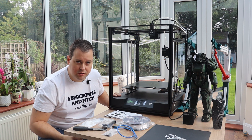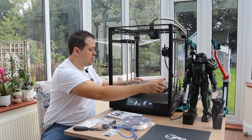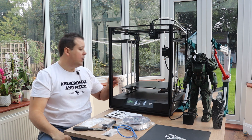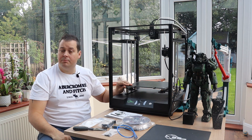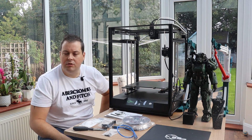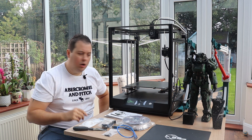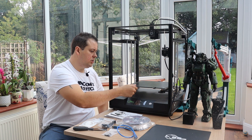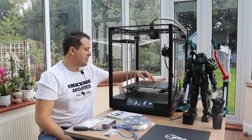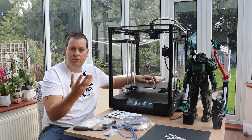Some key features about this machine — let's go over the basics. Build volume is 300 by 300 by 350 as advertised, however I've actually found you can print right to the edge of the bed, which is 310. The bed comes with two options: you can use the standard bulldog clip with an ultra-base style textured glass, very similar to the Sidewinder, and when it cools down your print pretty much releases straight off.